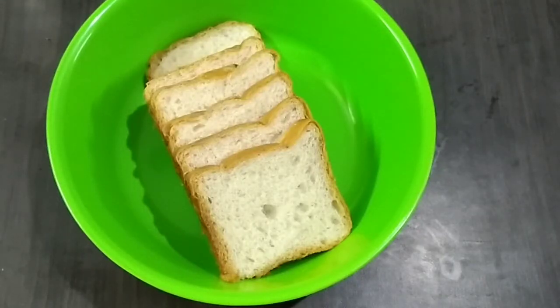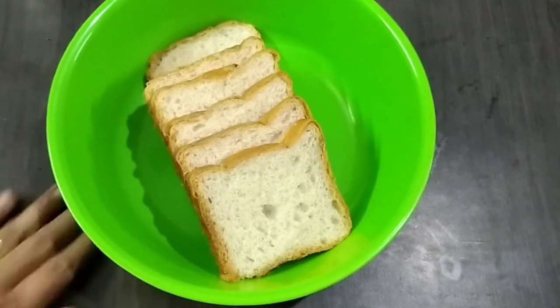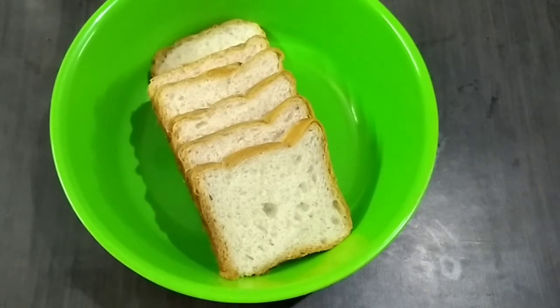Hi friends, welcome back to Moly Kitchen. We will do a special menu here.